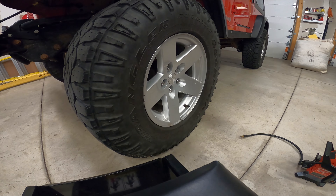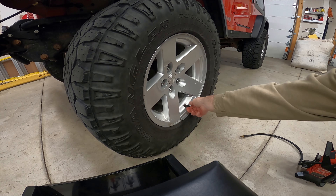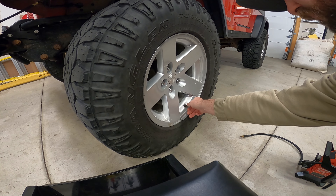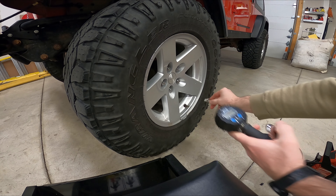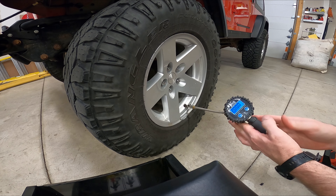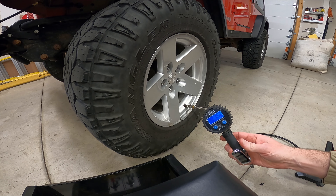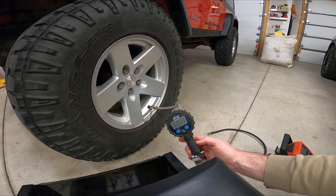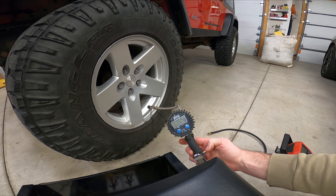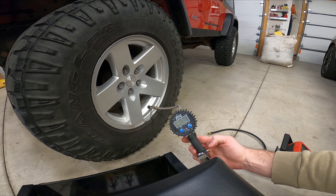Our first test: we've got a 33-inch regular Goodyear tire. We're going to deflate down to 15 PSI and then time how long it takes to get it back to 30 with each inflator. Checking the pressure now — we're at 29. Deflating it down to 15. Okay, we've got it down to 15 on the dot.